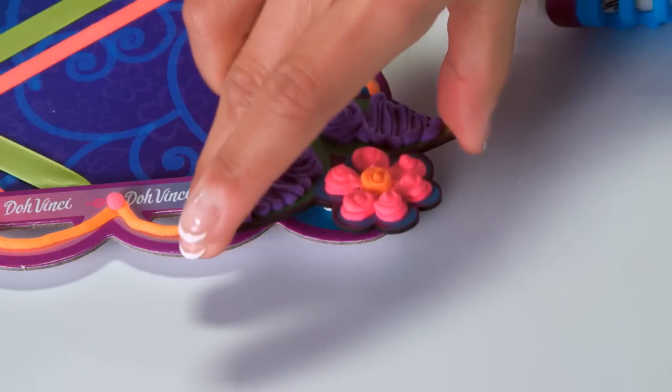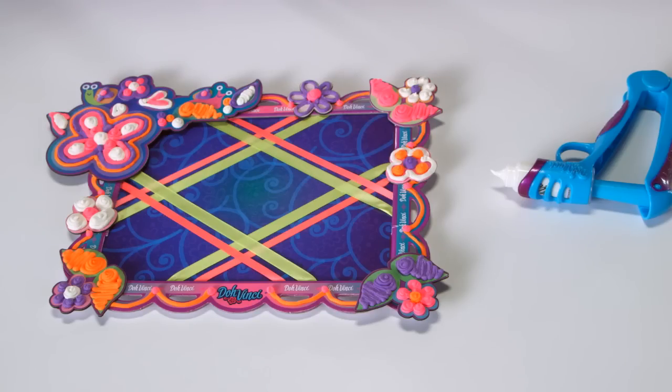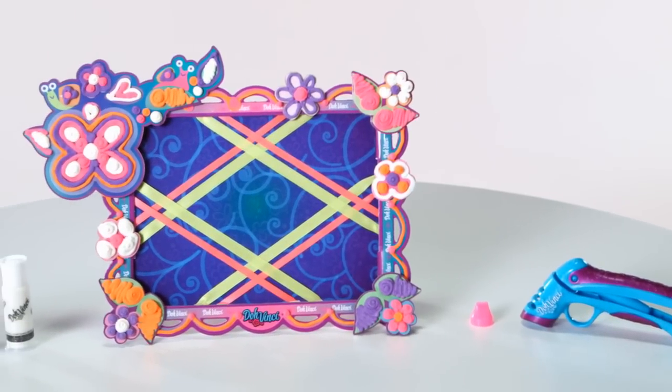Attach the pieces using the DaVinci compound light glue, then let it harden overnight for a unique, lasting creation.